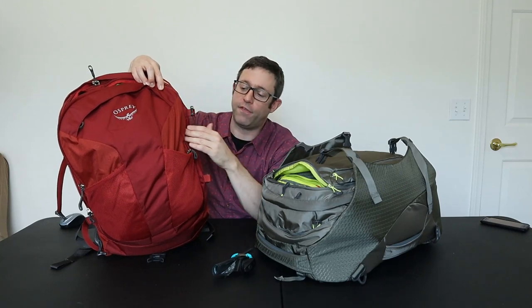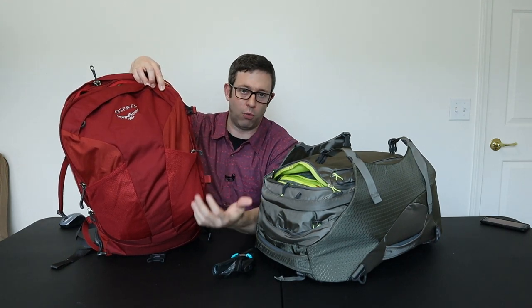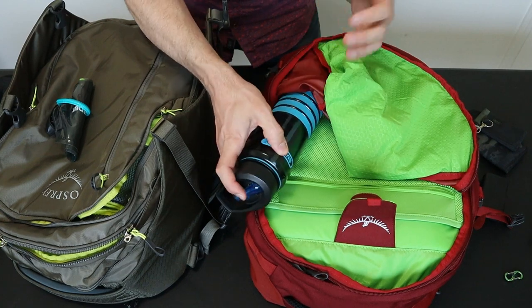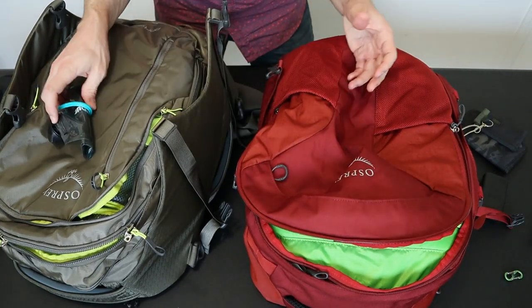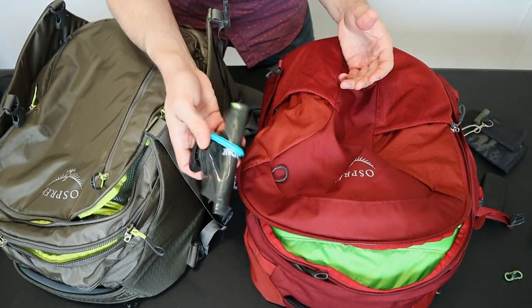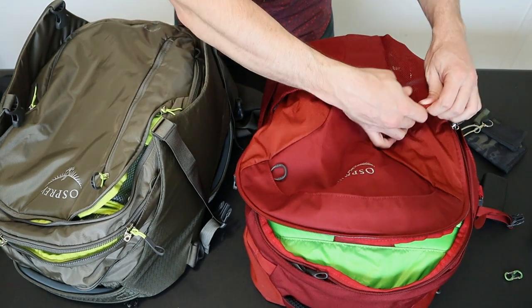Neither of these bags has a true external water bottle pocket. The Farpoint has two mesh pockets on the back, but they don't work very well for storing a water bottle and are better for small items or wet clothes. The best option for either pack is to just make room in the main compartment, or use a collapsible water bottle that folds down to almost nothing when not in use.